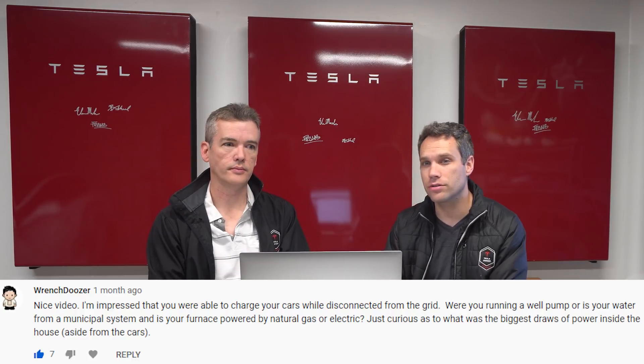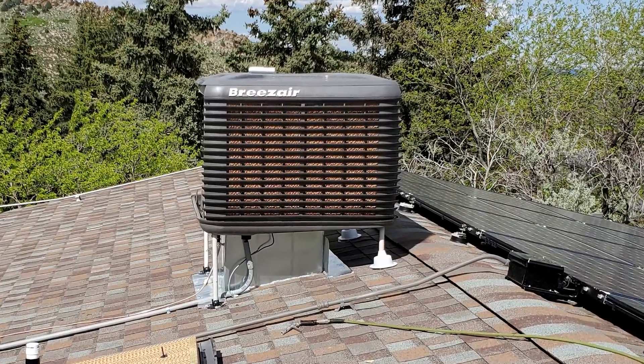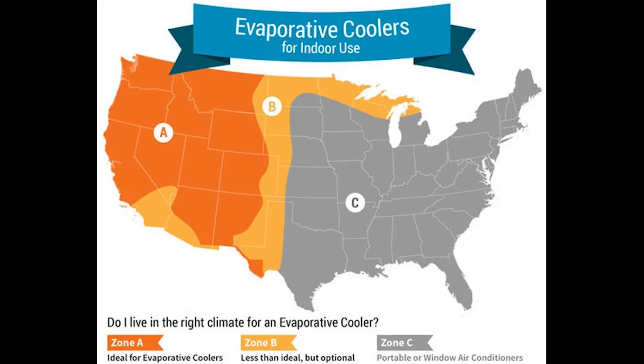Someone asked what the biggest power draws inside the house are besides the cars. Probably the induction range. The second highest was Eric's computer, which has some really powerful graphics cards. Our boiler uses almost zero electricity because it's natural gas powered — the only electricity it uses is to open and close valves for different heating zones. We also don't have an air conditioning unit; we went with an evaporative cooler, which uses far less electricity. Here in Colorado, where there's low humidity, it works just as well as an AC unit and can lower temperature 20–30 degrees, using less than a tenth of the energy of a standard air conditioner.